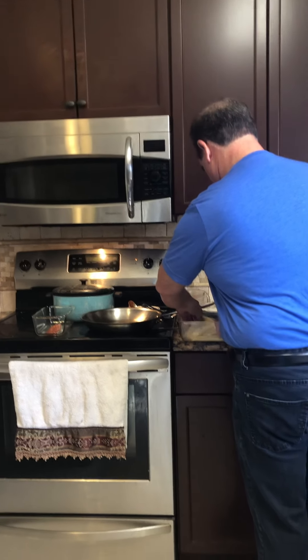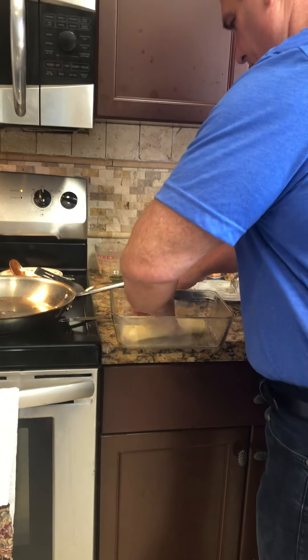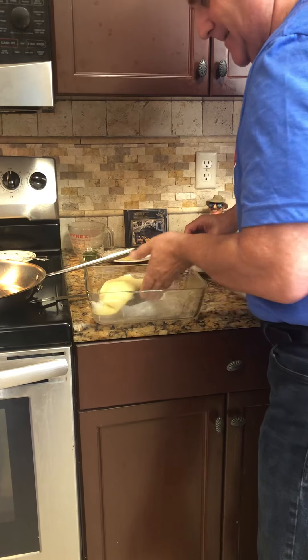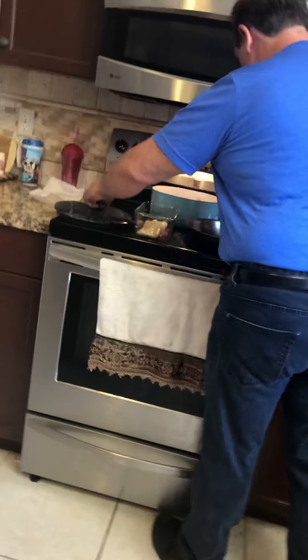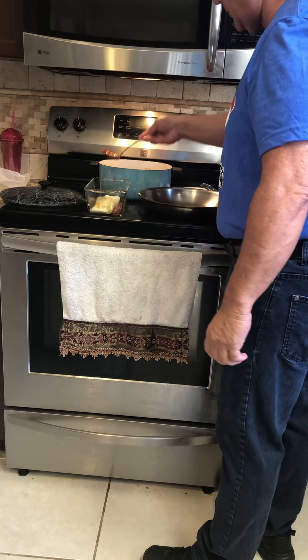Close this up — it's not that hot, but be careful with your fingers, don't burn yourself. Try to put it in here as quickly as we can. We're going to put a little more sauce on here, and a little more sauce on top.